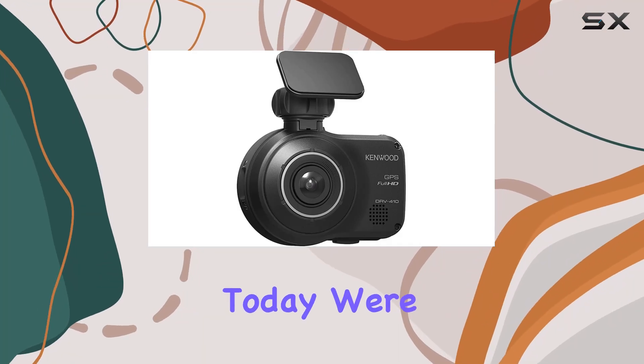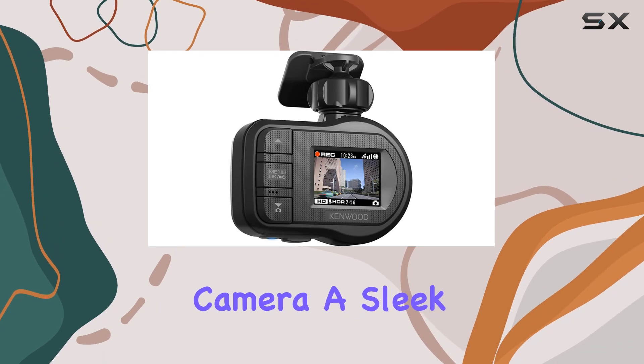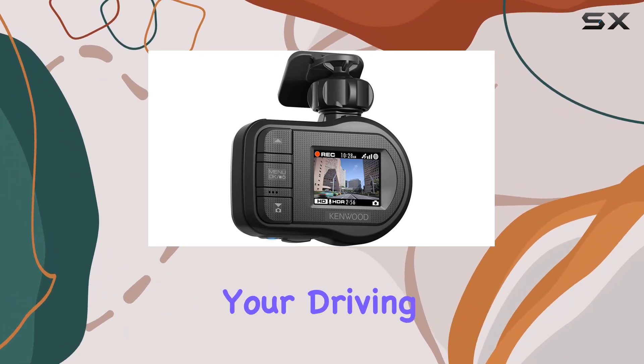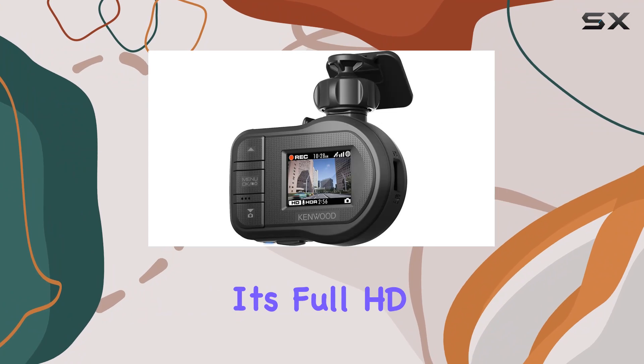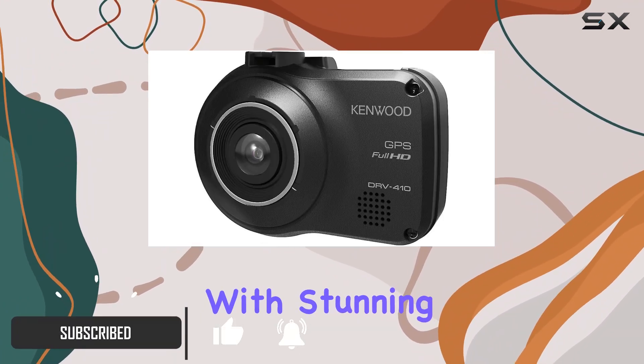Hey there, folks. Today we're diving into the Kenwood DRV410 dashboard camera, a sleek and powerful addition to your driving experience. With its full HD recording capabilities, you'll capture every detail of your journey with stunning clarity.